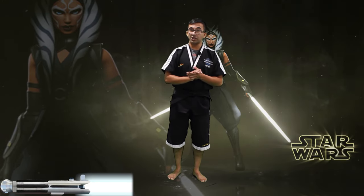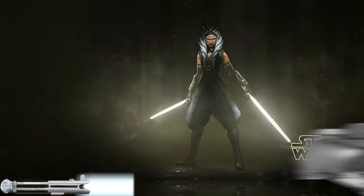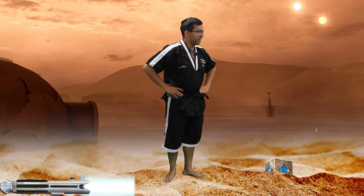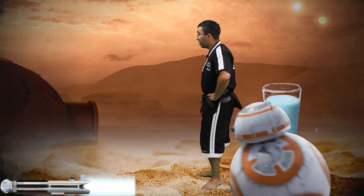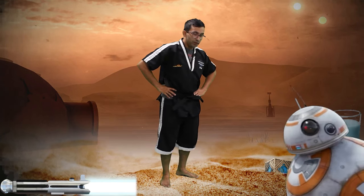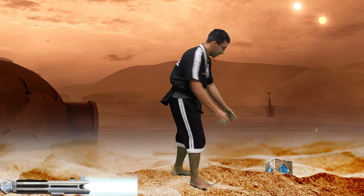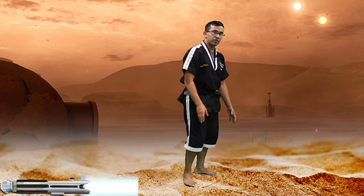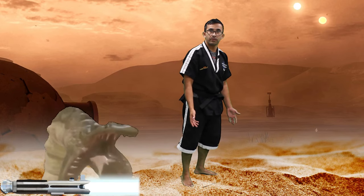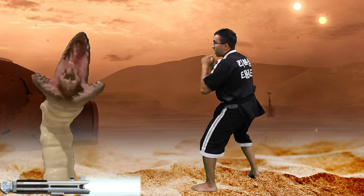Now the first place we're gonna head to is Tatooine. In Tatooine there are some sand creatures that might try to get us, so we gotta be really careful. Looks like we're in the hot Tatooine desert — I really wish they had some blue milk around here. All right, where can we find the holocron? It's in the ground — it's just sticking out right there! Let's grab it. Oh, looks like it got sunk in by some quicksand. Oh no, it's an evil sand creature!